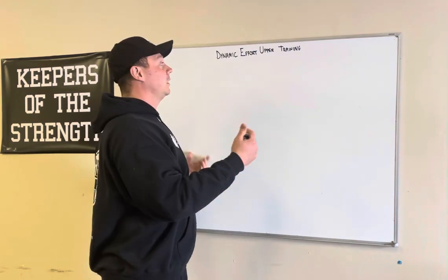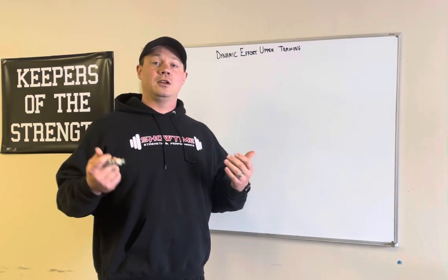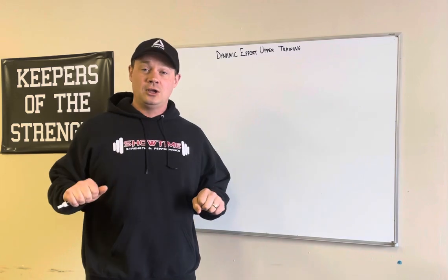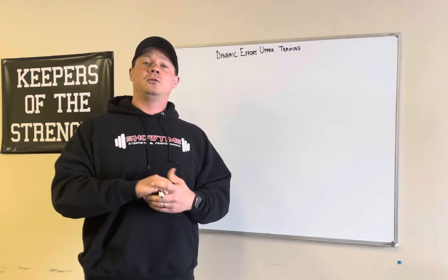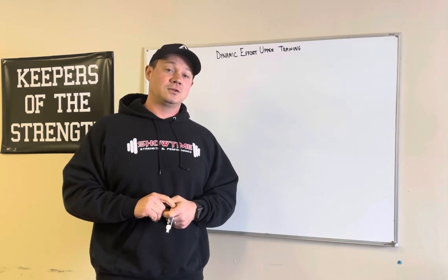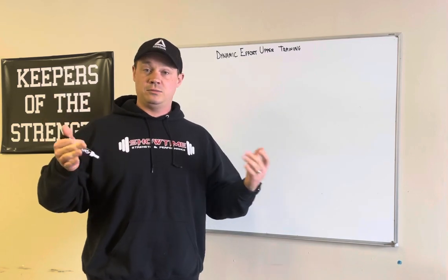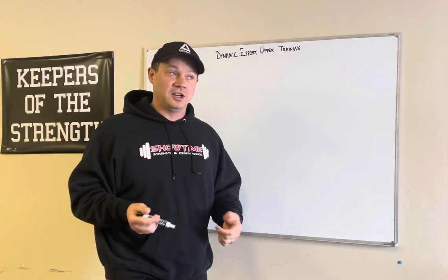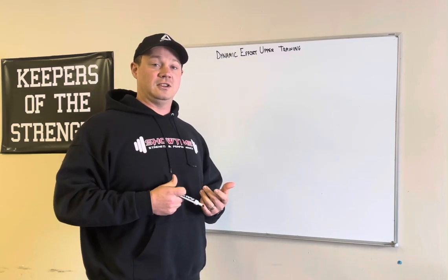Your dynamic effort training — what's the point of it? Weight has to be moved fast. When you watch somebody miss a lift, what generally happens is they get struggling. Why is that? Because they run out of time. Our bodies only have so much time to strain, and that time can vary lift to lift — bench, deadlift, squat, whatever it might be — but you're teaching your body to move force fast.